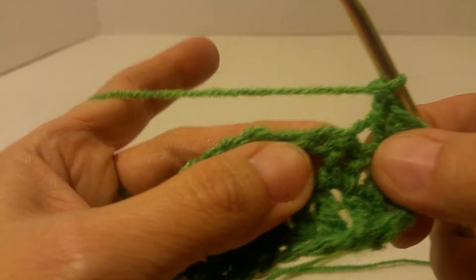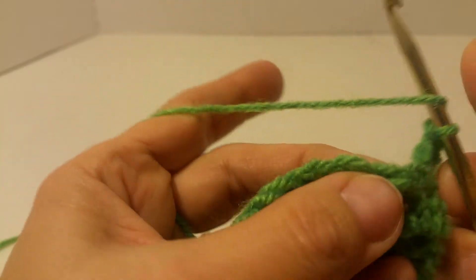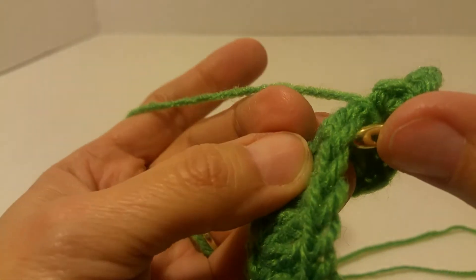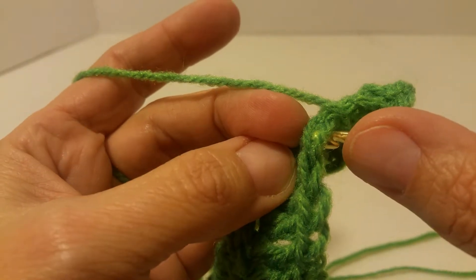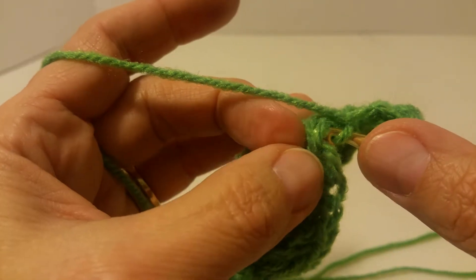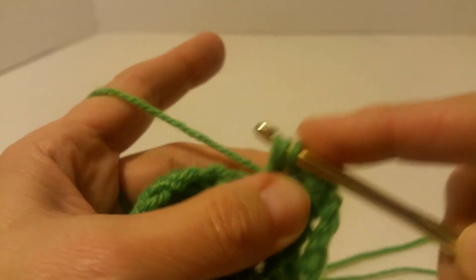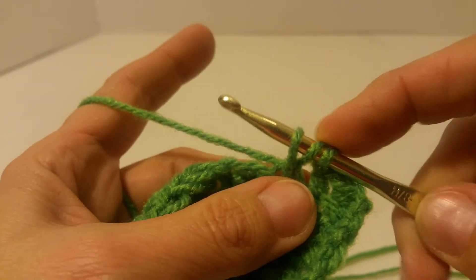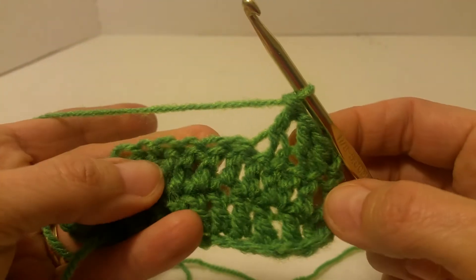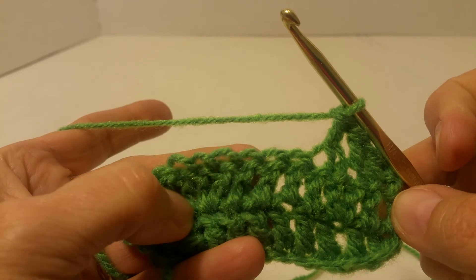You've now combined those two stitches together. It's a double crochet, so you would yarn over first. And then you're going to combine these two stitches — you don't go in the whole stitch, because you want it to be invisible. So you go in the front stitch, then the front stitch of the next one as well. Yarn over, pull through both stitches until you have three loops on your hook, and then do a normal double crochet. That gives you a double crochet decrease, which gives you fewer stitches on the row than the row before.